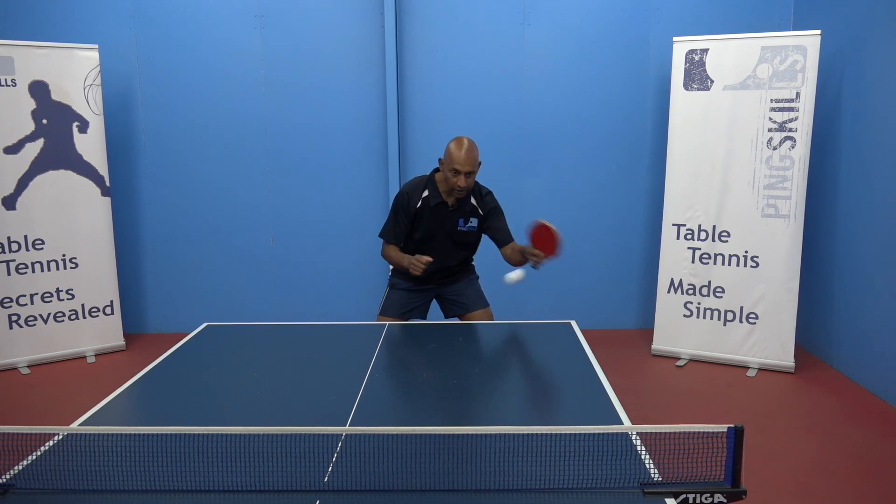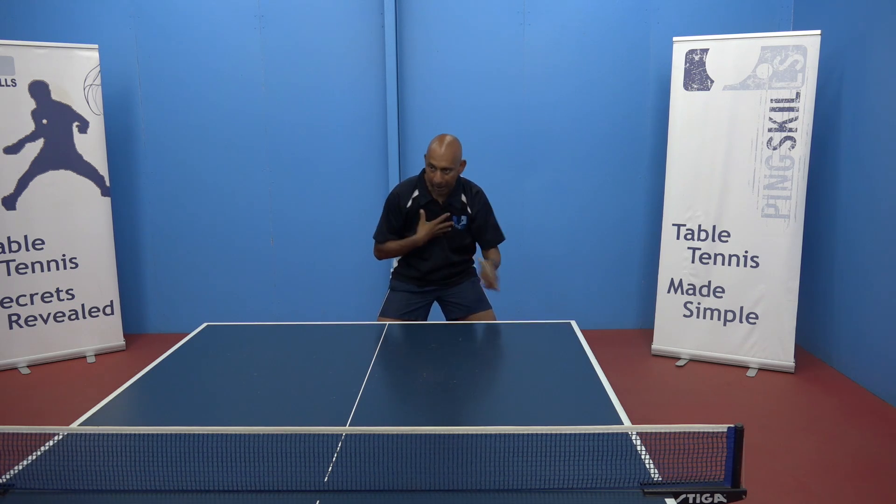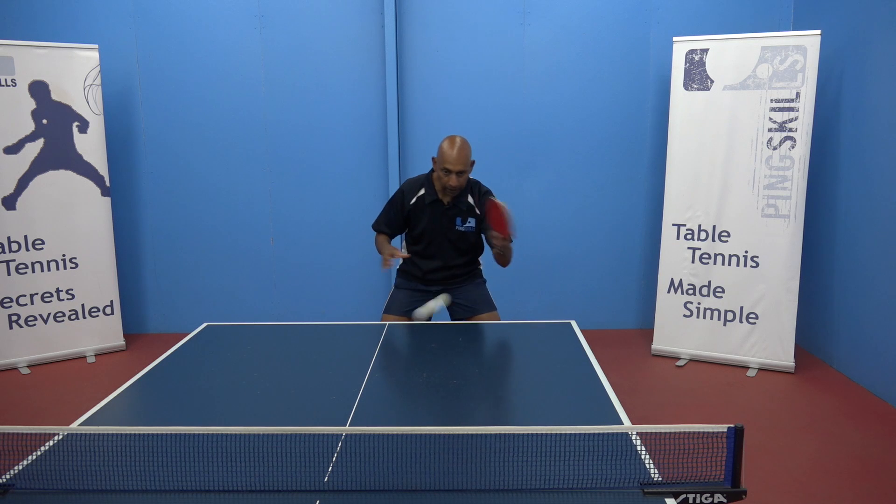As soon as I start to engage my right arm, then I'm starting to get a bit more balance and now I can start to utilise the whole of my body and the whole of the upper part of my body to play the stroke.